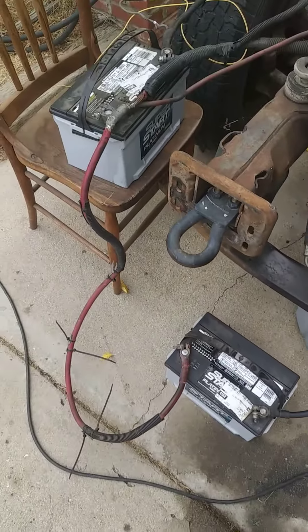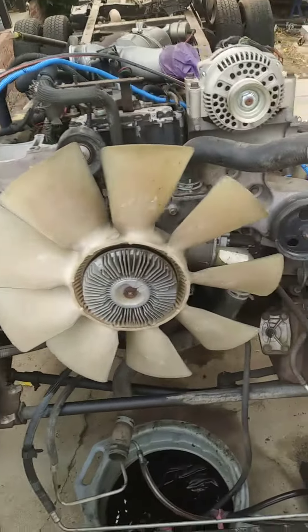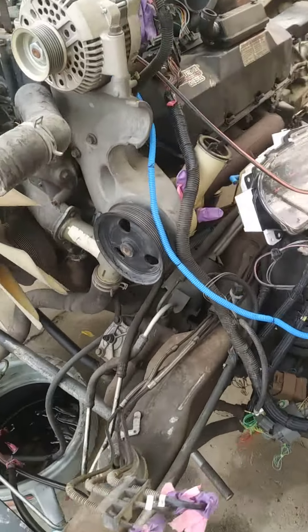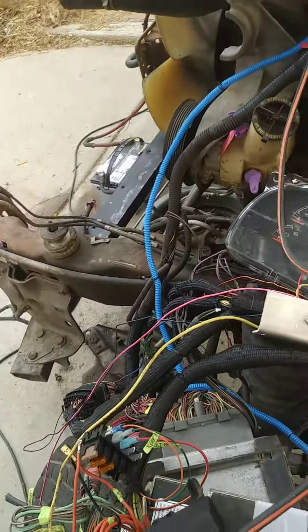We have the same dual battery setup that I'd usually have. No belt, because I don't want the power steering pump spinning.